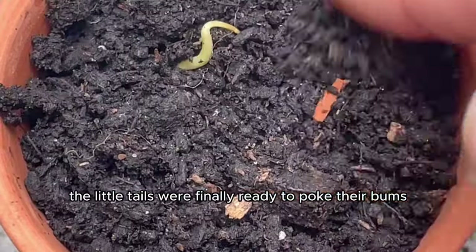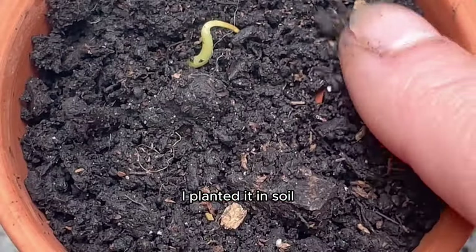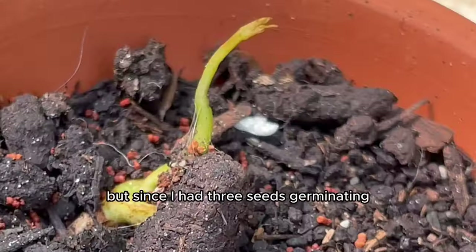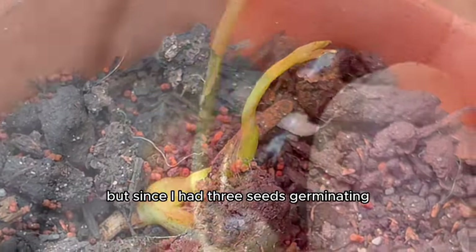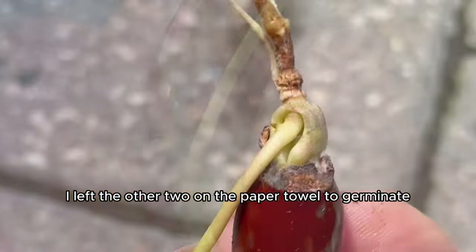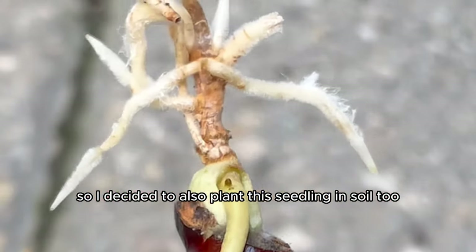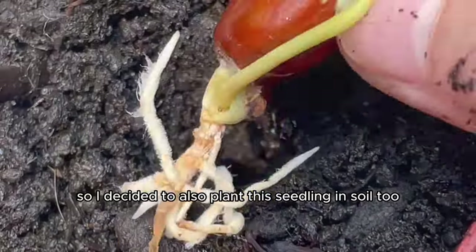I planted it in soil and it grew into the most cute plant ever. Since I had three seeds germinating, I left the other two on the paper towel to germinate further. I decided to also plant this seedling in soil too and it started to sprout up so nicely.